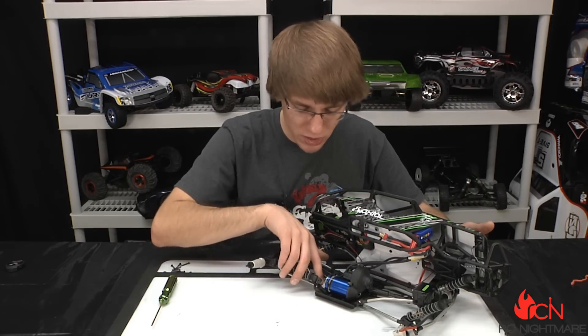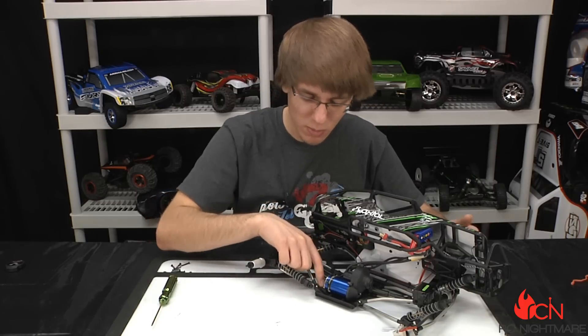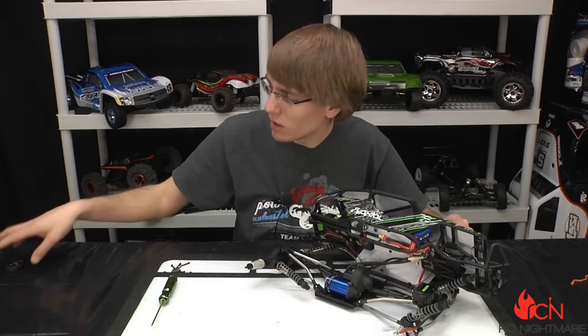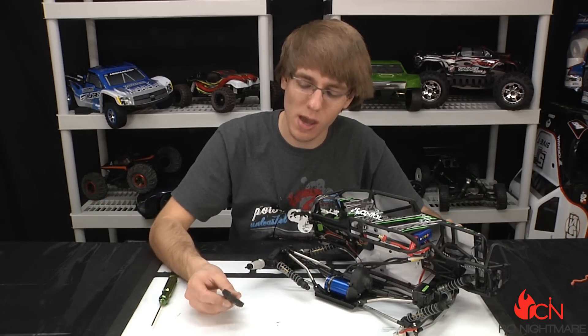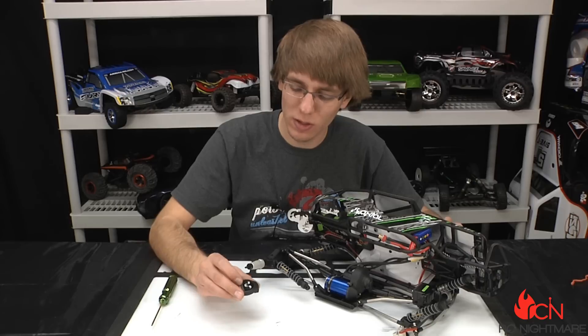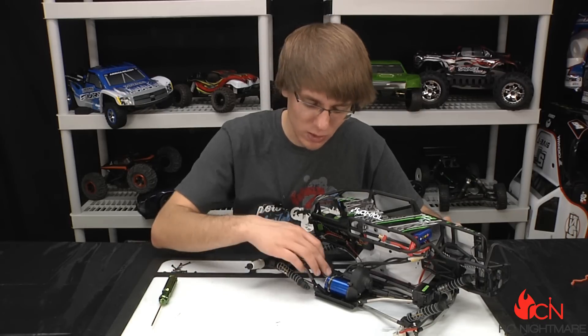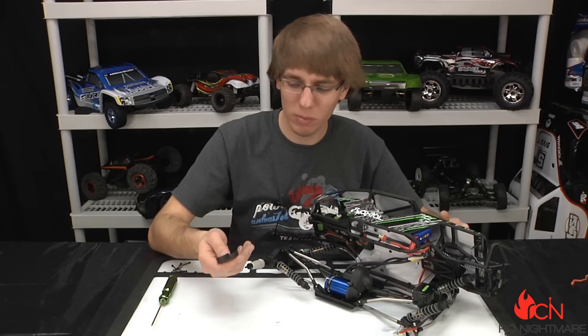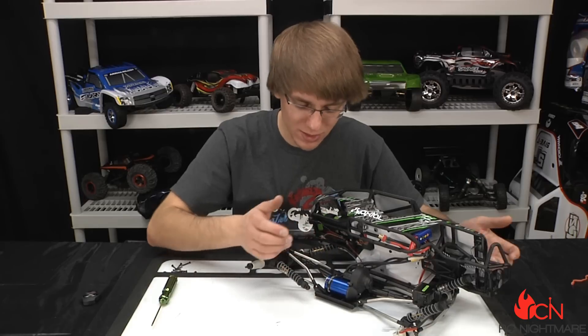Now you can see our Velineon motor bolted right up to the stock motor plate. It's a real tight fit against the lower skid plate where all the links attach, but I didn't have an issue with it — it just cleared. But I'll tell you what I did have to do: I had to remove the back cap on here. It's just a plastic cap that goes onto the Traxxas motor. The cap is important for protecting the wires and connections, but for our application I had no problem removing it, and it allowed me just enough clearance to sneak in that motor no problem.